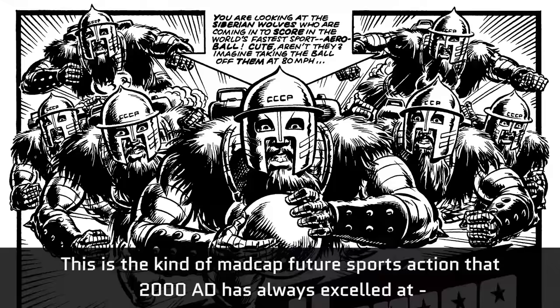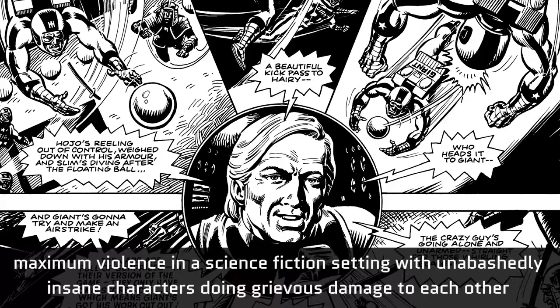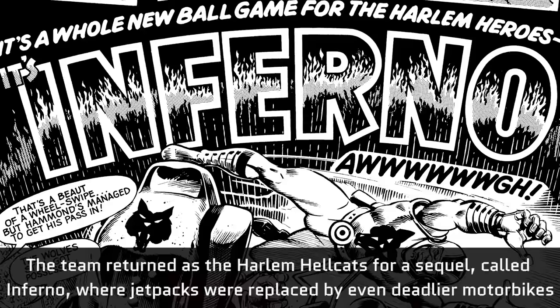This is the kind of madcap future sports action that 2000AD has always excelled at. Maximum violence in a science fiction setting, with unabashedly insane characters doing grievous damage to each other and escalating cliffhangers.